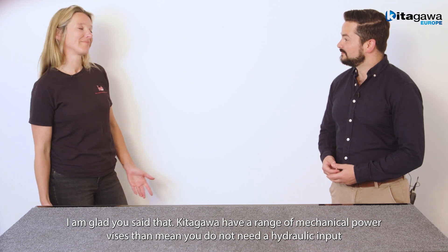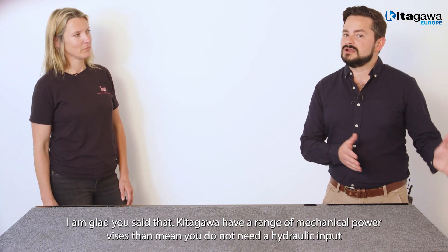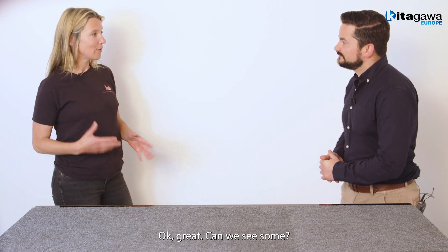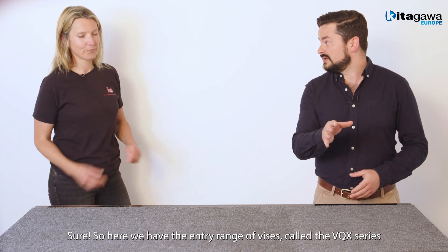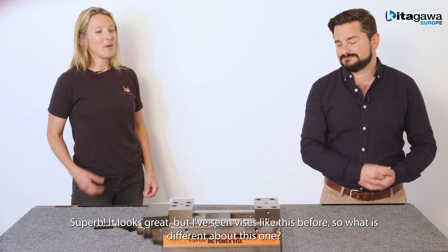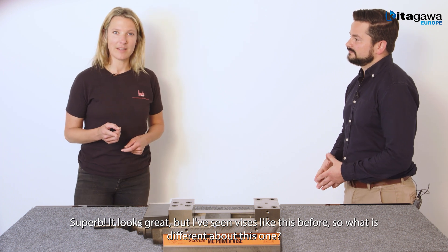I'm glad you said that. Kitagawa have a range of mechanical power vices that means you don't need a hydraulic input to achieve our high clamping force. Okay, great. Can we see some? Sure. So here we have the basic range of vices called the VQX series. Superb.